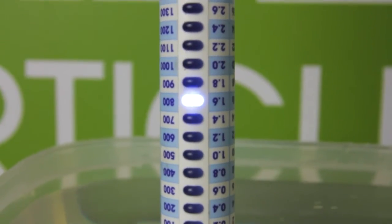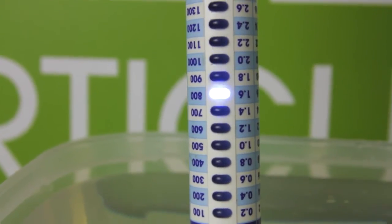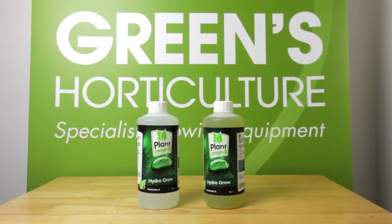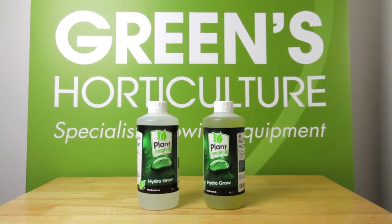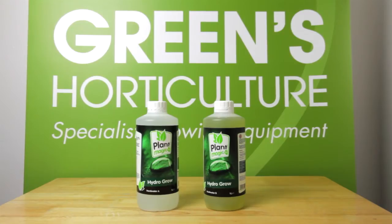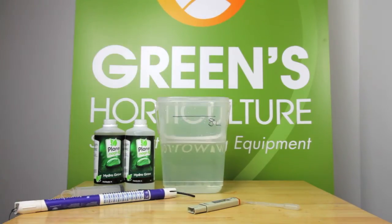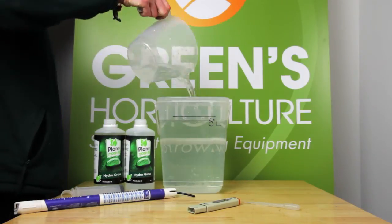We're too high. The flicker between 1.6 and 1.8 means the EC reading is 1.7. Plant Magic Hydro Grow is for use in the vegetative stage of plant growth, and an EC reading of 1.2 would be optimal here. So we're removing three and a half litres of water and replacing it with fresh.